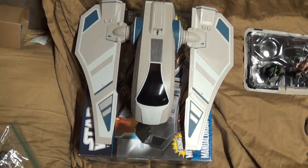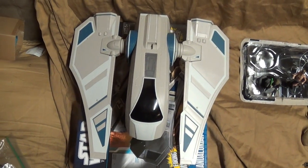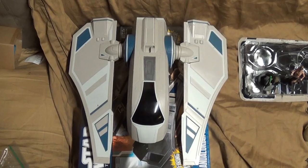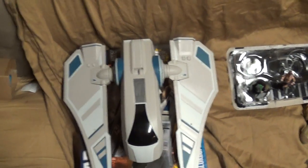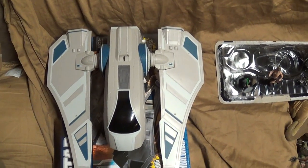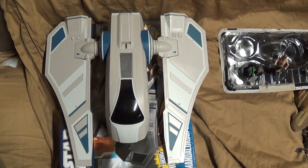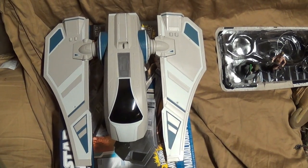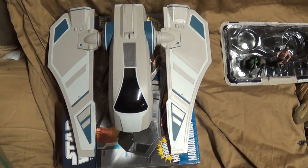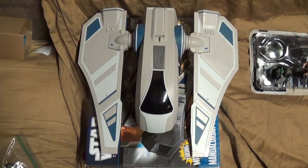I've been seeing these ships on eBay and Amazon going for roughly thirty to thirty-six dollars. You might find one for twenty-five or up to forty-five, but roughly in that price range. I'll cut this video short — I hope you enjoyed this review even though I had some technical difficulties. I've got a couple more reviews to pump out.